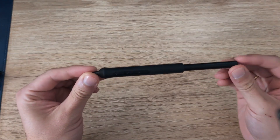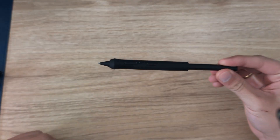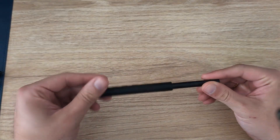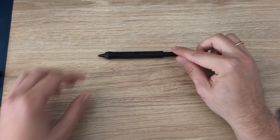Before we start, I actually use the Wacom Pro Pen 3. This is the third version, the one that comes with the Wacom Cintiq Pro, and it is really really cool. I'm going to show you the different versions of pens that you might have — this is the Pro Pen 3.